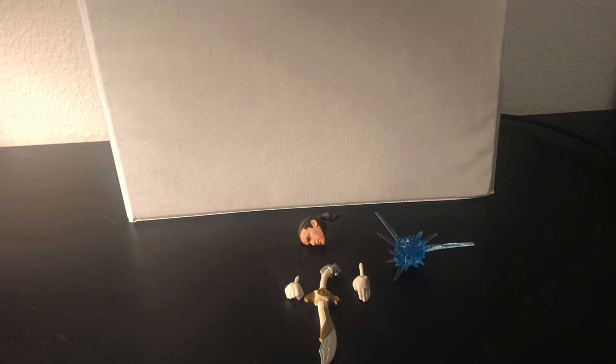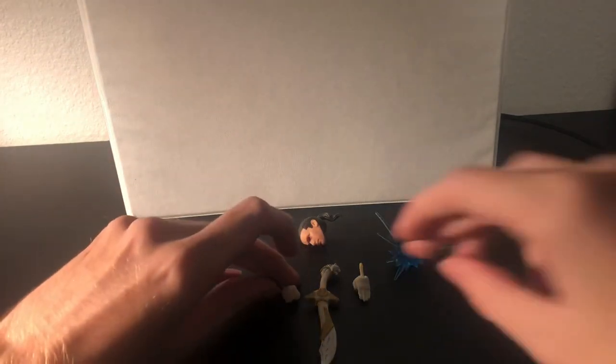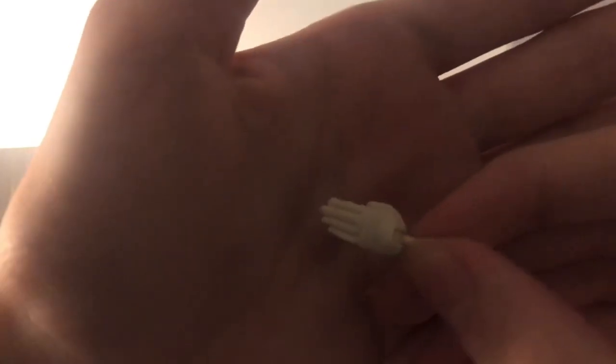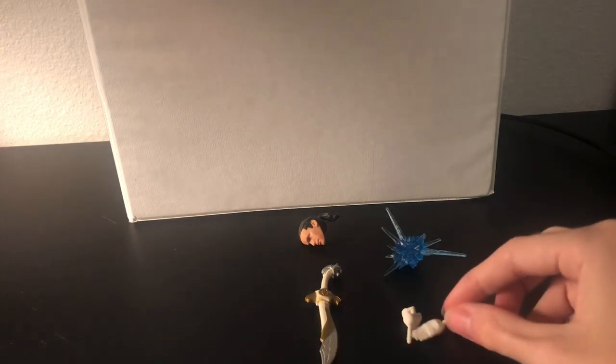Okay, taking a look at accessories here. First off, we got some extra pairs — we got an extra left-fisted hand. There was also a right fist on there, I forgot to say that. Then we got this karate chop hand. Get ready to see those a lot, because there's a bunch of those in this line.